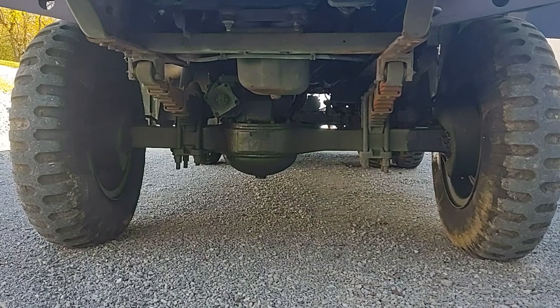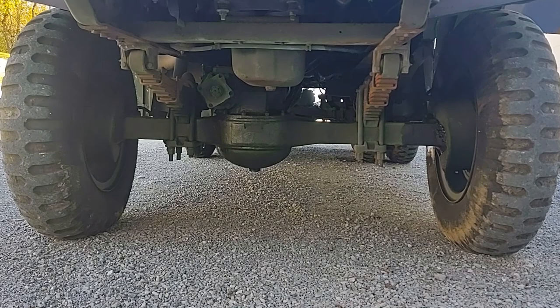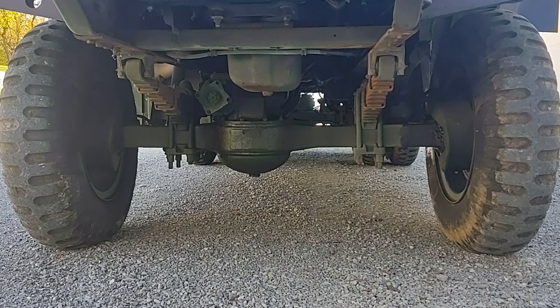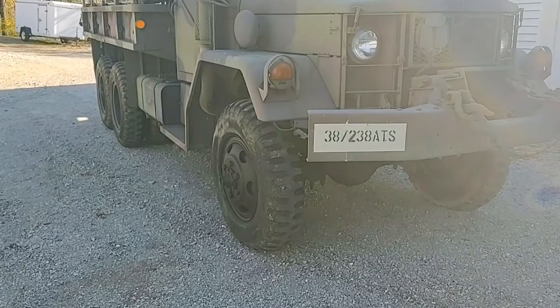This is the front axle, manufactured by the Rockwell Corporation. These axles were often removed from military trucks and placed into monster trucks in the early 1980s when that monster truck craze started. The axle has a ring and pinion gear in the center housing. That ratio is 6.72 to 1.